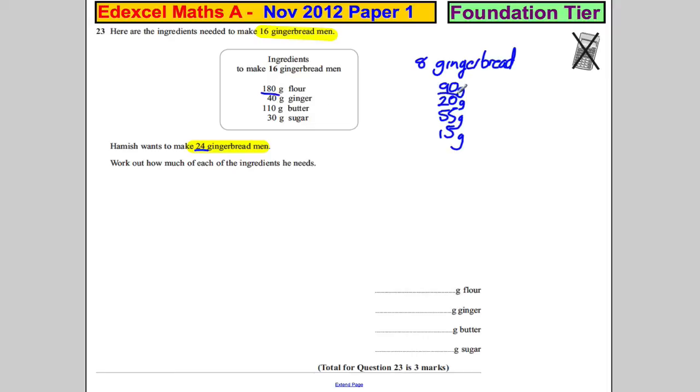Well, he needs 180 plus 90. 180 plus 100 is 280 and take off 10, which would be 270 grams. 40 plus 20 is 60. 110 plus 55 is 165 grams of butter, and 30 plus 15 is equal to 45. And we're done.